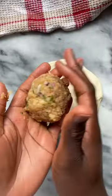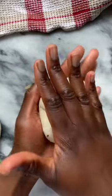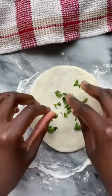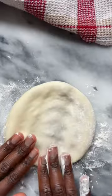After the dough has rested, it is divided, filled, and flattened and topped with cilantro, coriander seeds, and Kashmiri chili before it goes in the oven. I place it in my oven at the highest temperature setting.